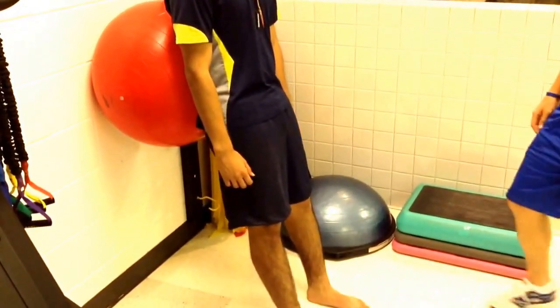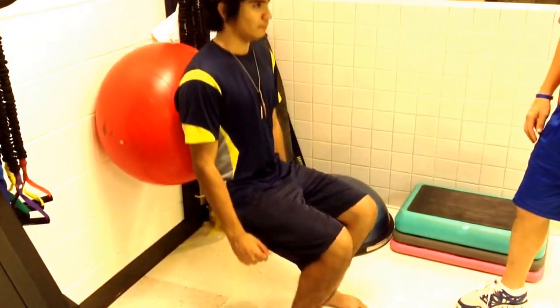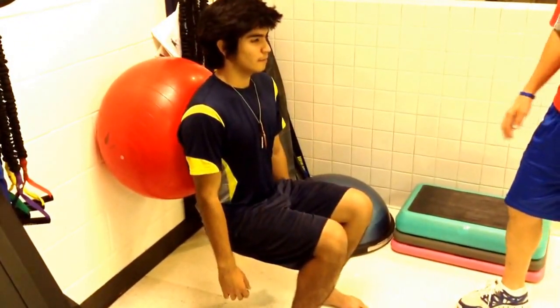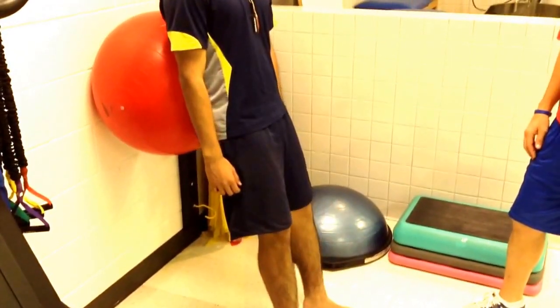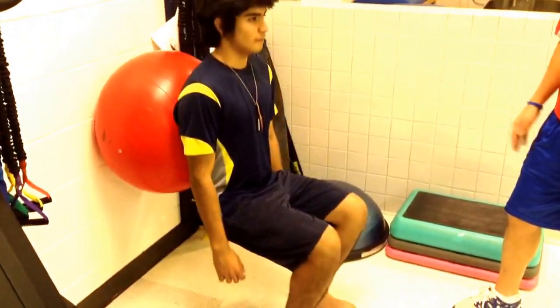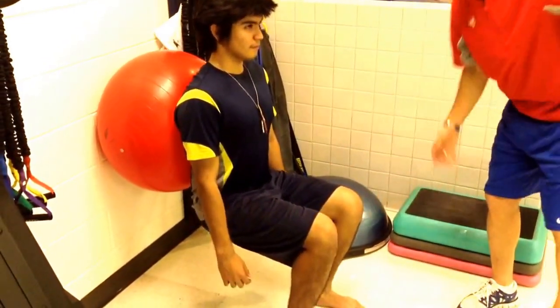The next exercise we're doing is mini squats. Our athlete is going to go down into a squat, taking it to about 90 degrees. He's going to hold in that position — we'll vary the hold time — and then come back up out of the squat. Maintaining a nice flat back as he does this, keeping it at 90 degrees, then come back up.